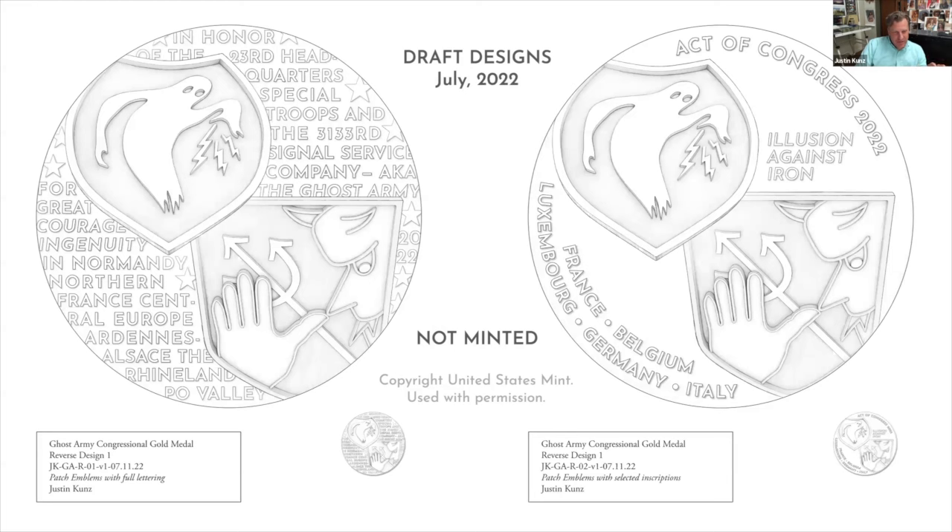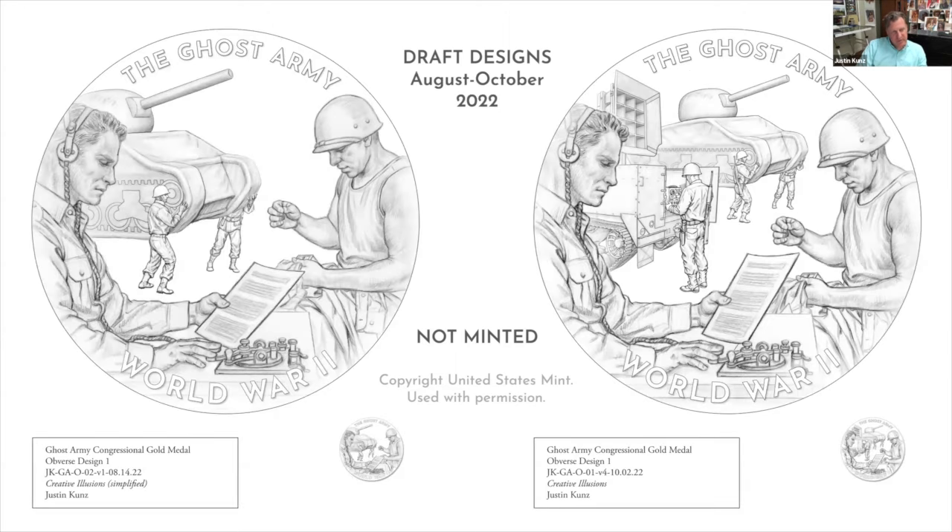Here are some reverse draft designs for the Ghost Army medal. He didn't change the left version very much and submitted the one on the right as an alternate, a more traditional solution with type. He always receives feedback from the Mint after their internal reviews for legal, technical, coinability, and artistic concerns, plus feedback from outside stakeholders. One revision attempt was to simplify the design because it felt a little busy. However, he wanted to represent all four types of deception the Ghost Army used, so he went back to the more detailed design.